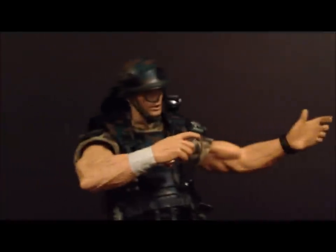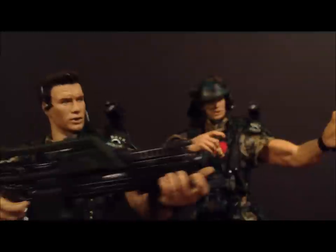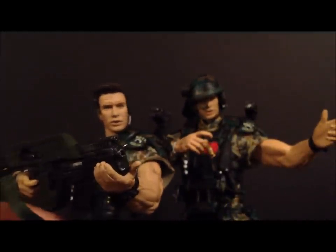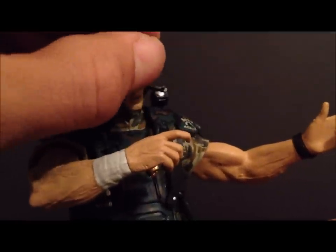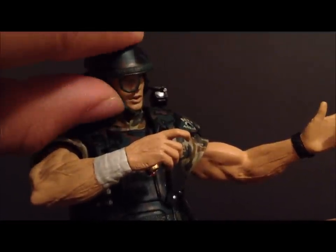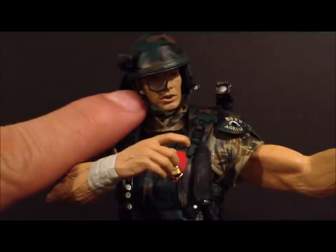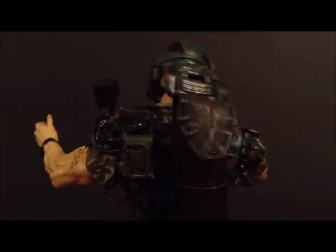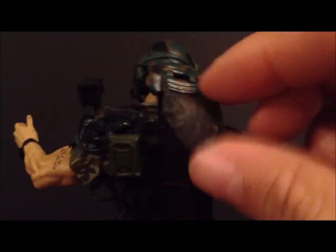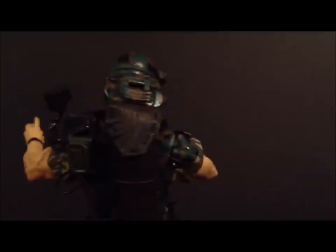Looking at the Hicks figure itself in the exclusive version, the articulation is exactly the same. The main difference in the figure itself is the helmet — it's not removable but the chin strap can be moved. It looks great and has a little eyepiece for infrared viewing. He also has a shotgun holster that opens and closes, which is a really nice touch.